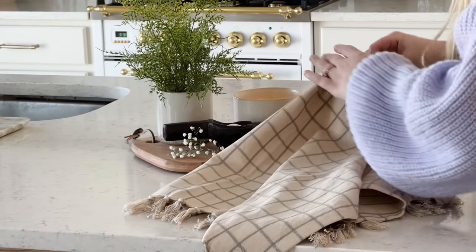I just wanted to sit down and make a little decorate-with-me video here in the kitchen. This video is also sponsored by Beekeepers Naturals, and I will talk about them a little bit later on in the video. Let's get into the decorating.